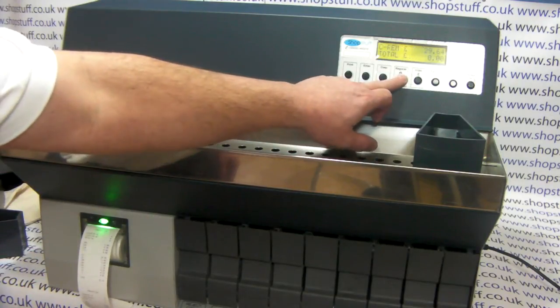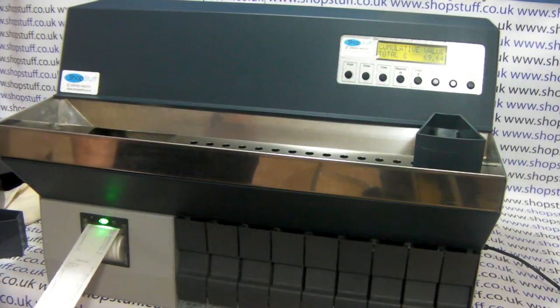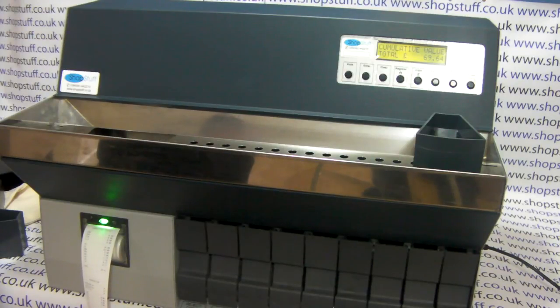We can then simply go up to the cumulative value and press the print button, and that will give us a total of both counts combined. Thank you for watching this video from shopstuff.co.uk.